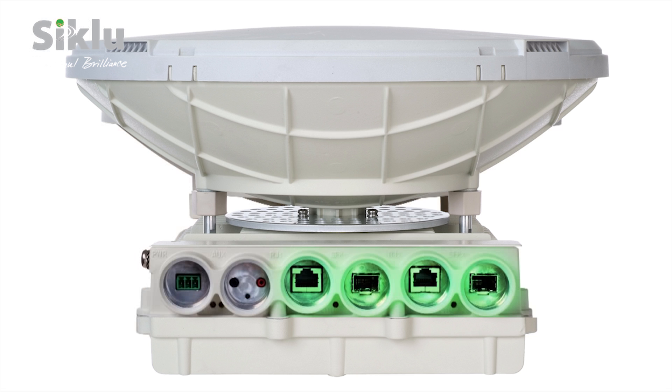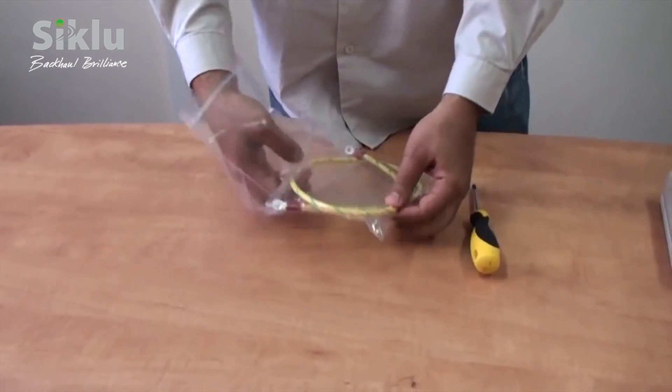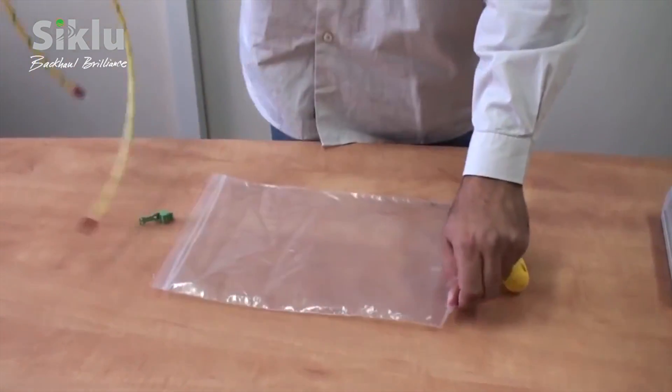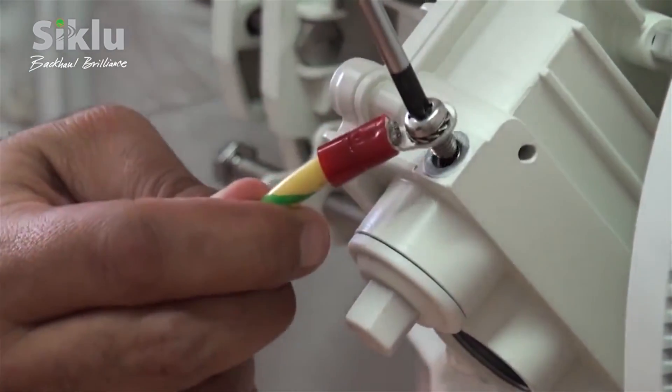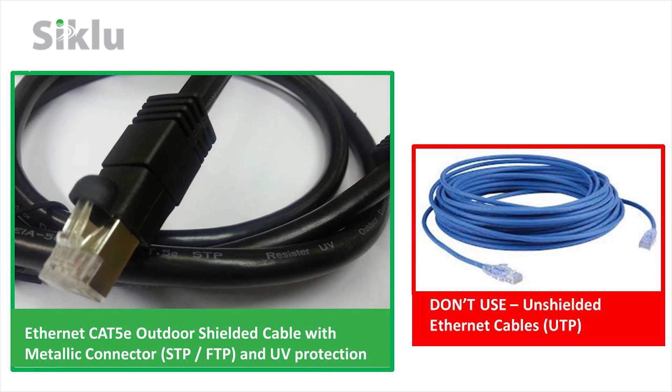Two or four active Ethernet interfaces are available depending on the hardware configuration of the ODU — these may be either electrical RJ45 or optical SFPs. The ODU must be grounded using a copper cable of at least 16 American Wire Gauge and in accordance with local electrical code. All cables connected to the ODU should be outdoor-graded with UV protection.